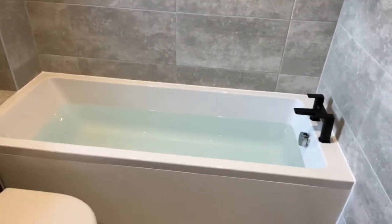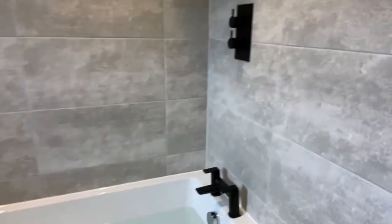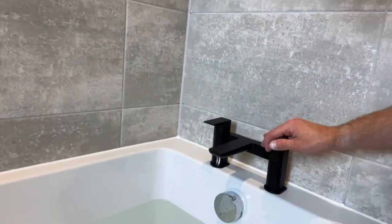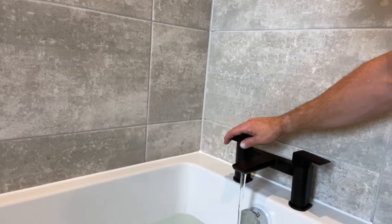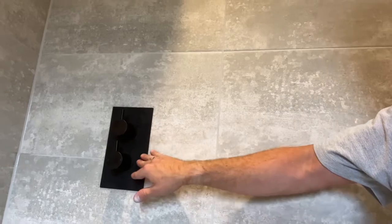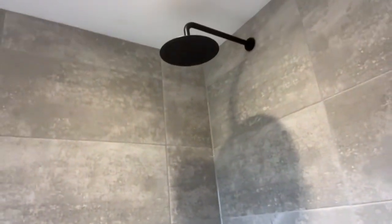We've got a nice deep bath here with white bath panel and then we've got the jet black taps here, which is a really nice feature. And then that comes up to the nice shower valve — concealed shower valve in here, a nice jet black. This is on pump. And then we've got the shower head up there, nice jet black shower head.